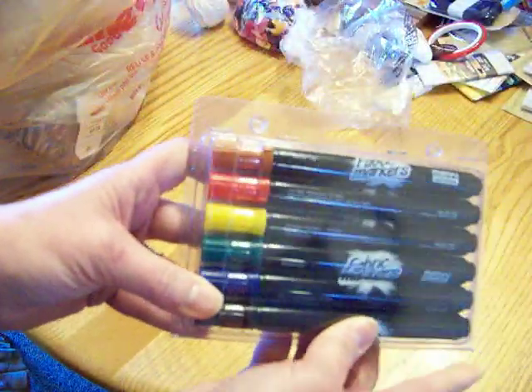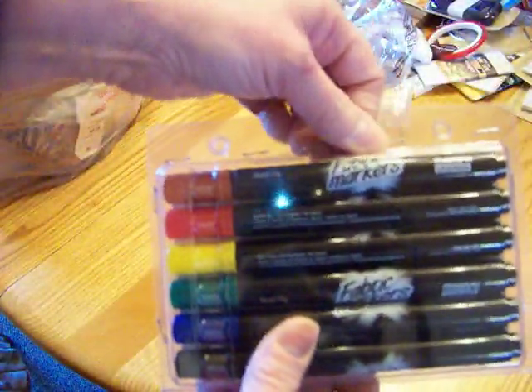I got these Marvy fabric markers for $4.99 — brand new in the package. The package even still has the staples intact.